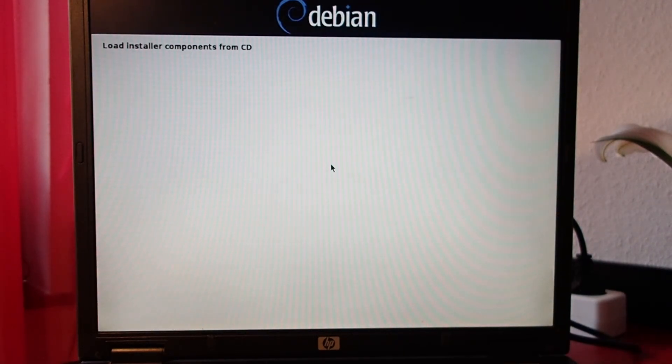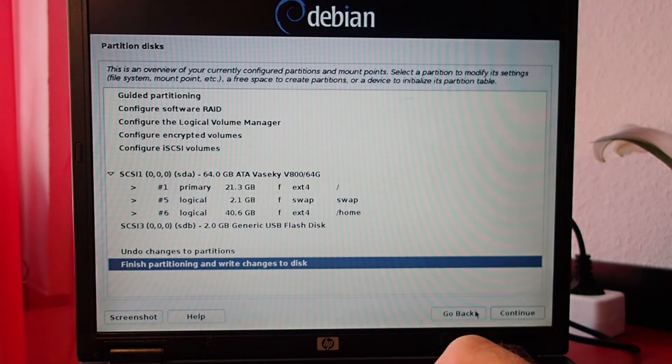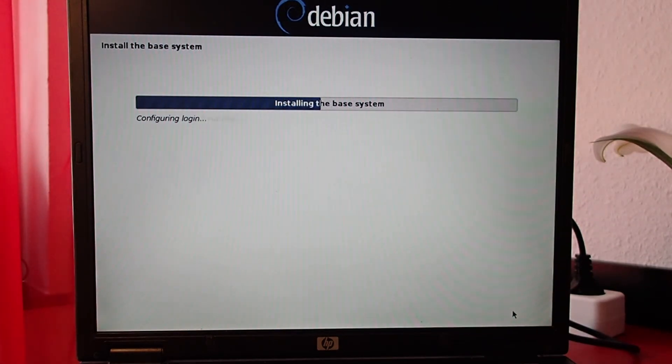I would usually prefer Arch Linux, however it doesn't support 32-bit anymore. So in the end I decided to go with the good old Debian. Version 10 was just released, and I think it's a good compromise.